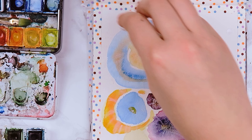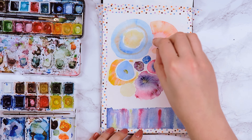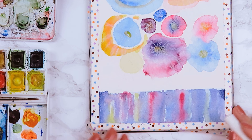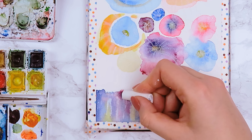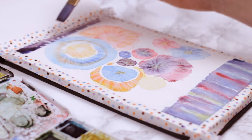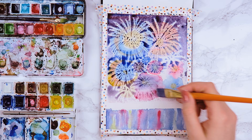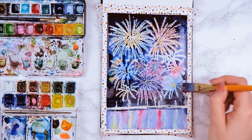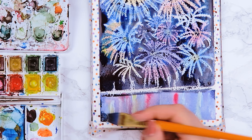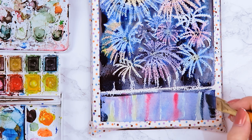I also use some crayon on the water to cover some areas, but this is optional. Now all we have to do is add a nice dark layer of watercolor paint all over the painting except the lower part where the water is. I mix different shades together such as dark blue, red, and black. I also added a few more lines to the water using a darker shade of blue and the other colors I used earlier, such as red and yellow, just to intensify the colors.